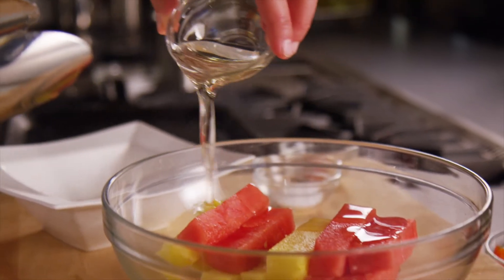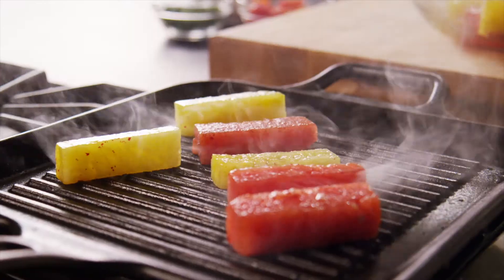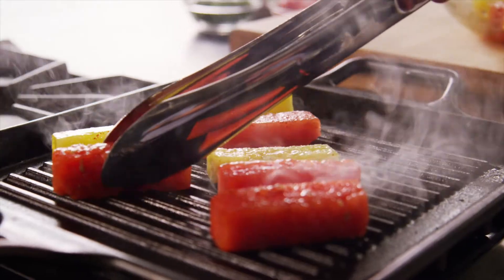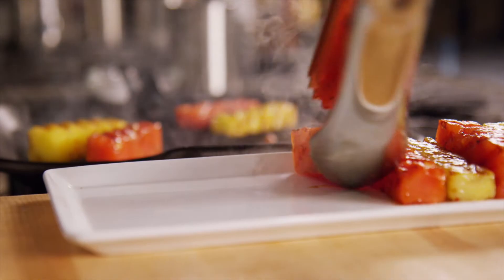Toss the watermelon with some olive oil, Aleppo chili flake, and a pinch of salt. Place the watermelon pieces onto the grill and cook them for two or more minutes, turning them occasionally until all surfaces are marked.